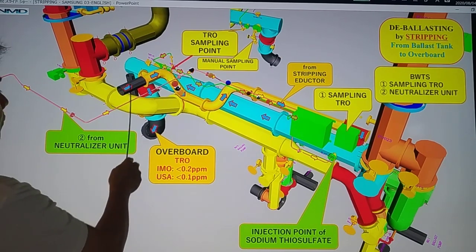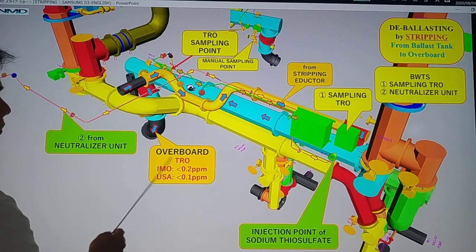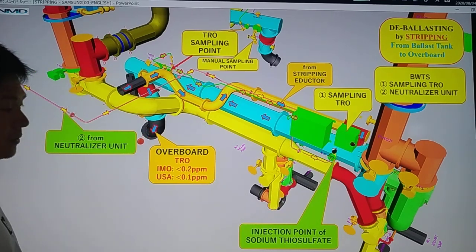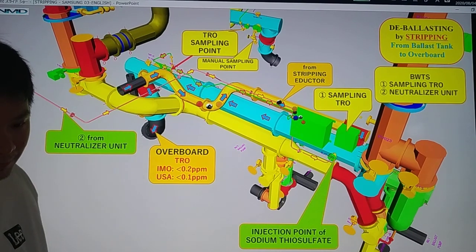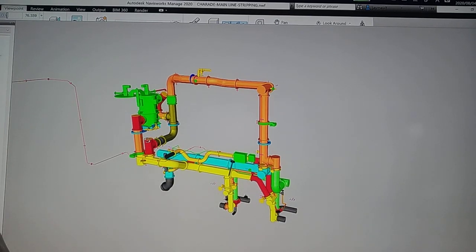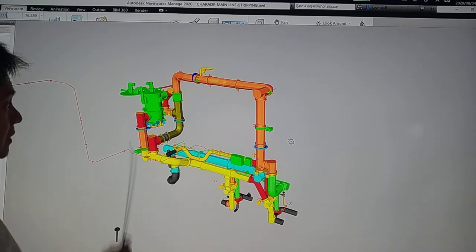Same system — we continue stripping from your ballast tank going to overboard, and then we continue taking samples to TRO and inject the sodium thiosulfate in order to meet the requirement by IMO at 0.2 ppm. We have now finished with the de-ballasting by stripping. Our next video will tackle about the installation guideline — how we are going to install these pipelines in the actual condition.